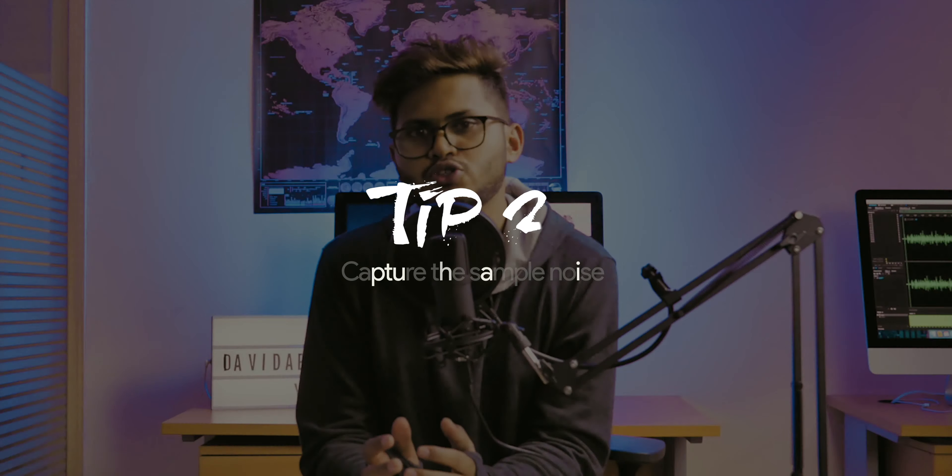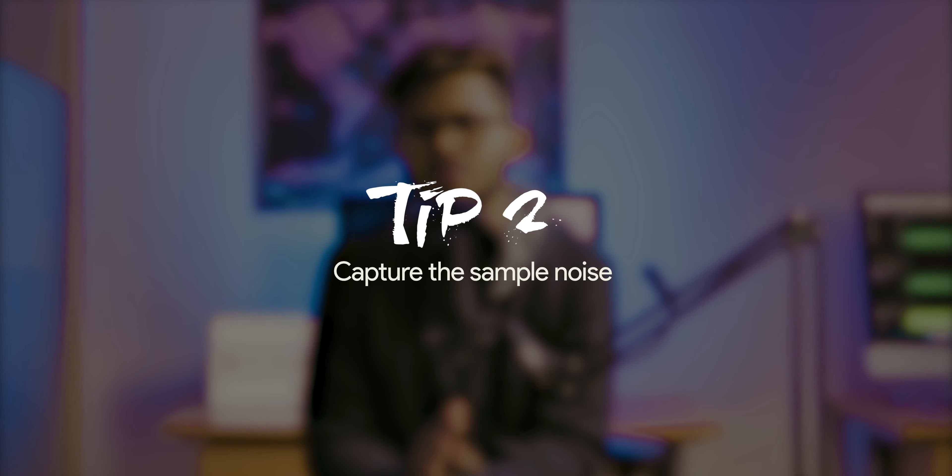The second tip I learned is that we should capture the ambient noise before capturing the actual audio. This helps in post-production to reduce noise more effectively, and I can show you a tutorial on how to do that.